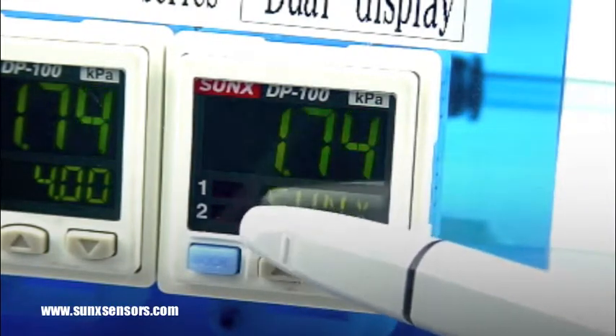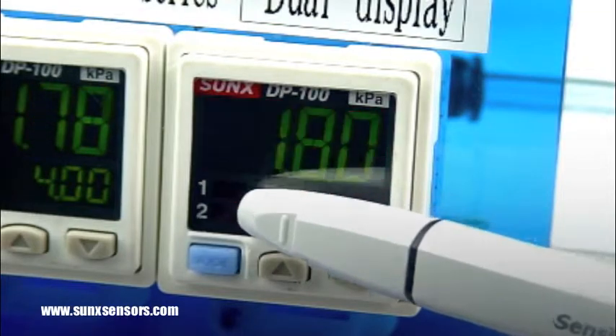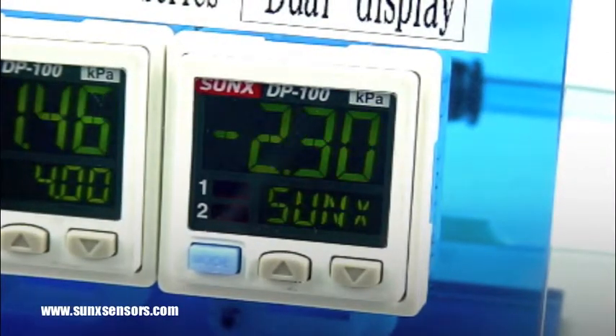For more information, visit the SunX section of our Ramco Innovations website at sunxsensors.com.